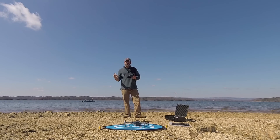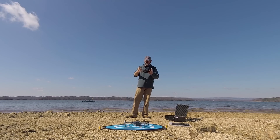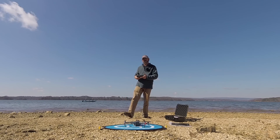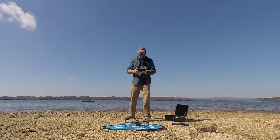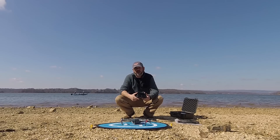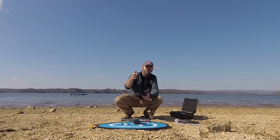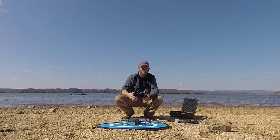Anyhow guys, thanks for checking out this video. We've got a lot more stuff coming that we're going to test out with the Mavic, so stay tuned for that. Appreciate you watching this channel, and if you get a chance, check out our other channel — our outdoor channel — YouTube.com/dontroughit. Thanks for stopping by, hit that subscribe button if you haven't already, and we will see you in the next video.